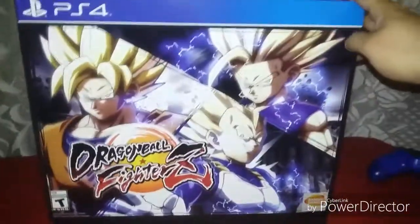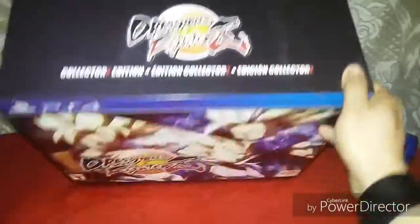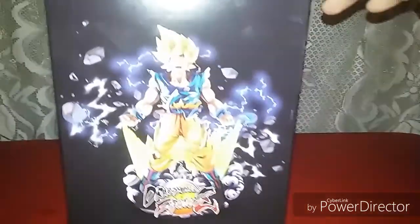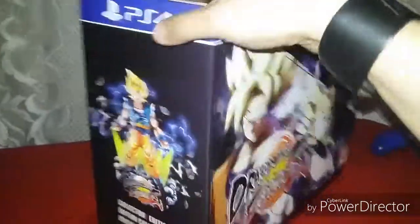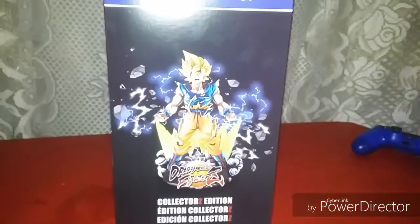Alright, here's the front, top, side, other side, and the back.